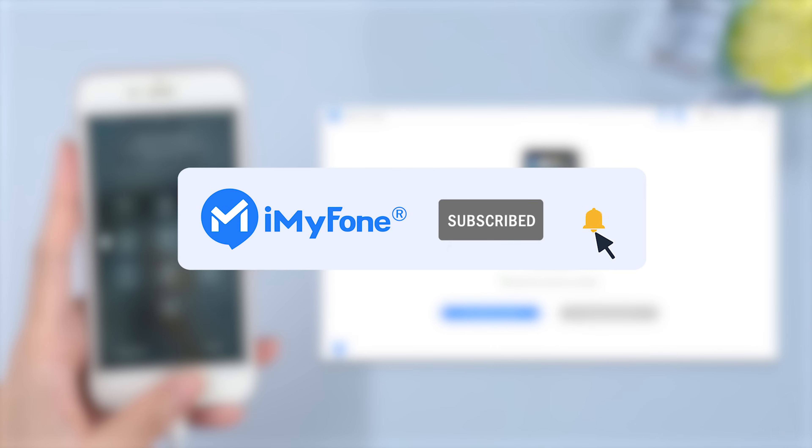Alright, this is today's video. Don't forget to like, subscribe, and share it with your friends. Thanks for watching and see you next time.